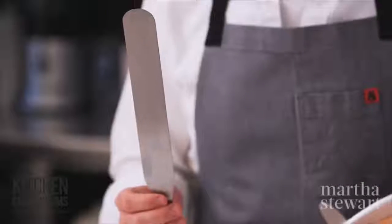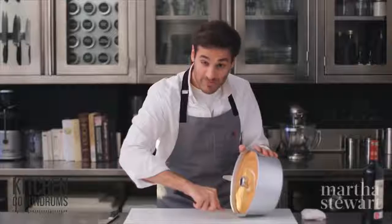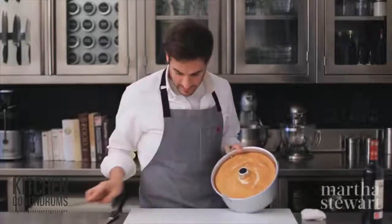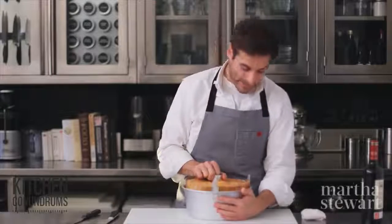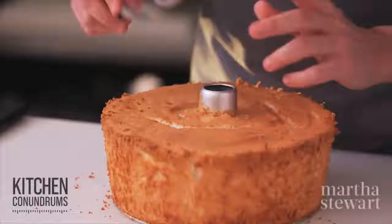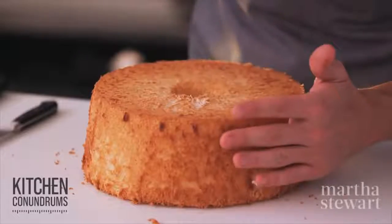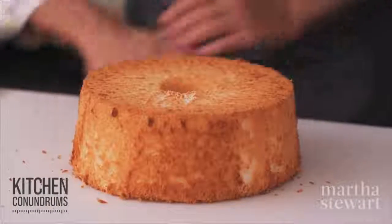To remove the cake from the pan, take an icing spatula with a thin, flexible blade and run it along the interior perimeter of the cake, pressing against the side of the pan and rotating around the outside. You should then be able to pull the cake right out. Take the spatula again and run it along the very bottom of the pan, then use a paring knife to go around the center tube, and flip the cake out. Use a pastry brush or your hand to knock away any crumbs from the outside.